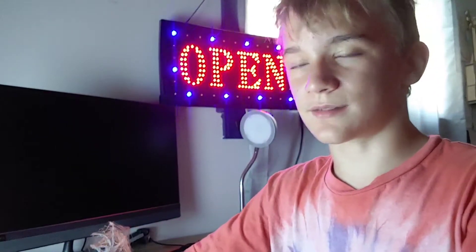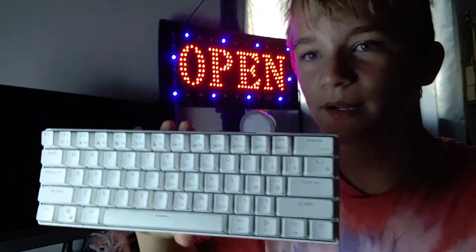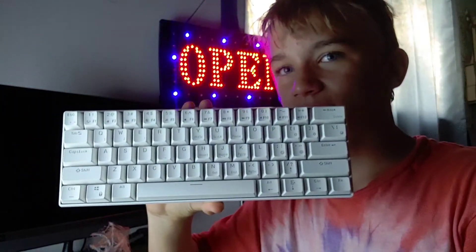If you just want a keyboard that's smaller and goes click clack, this one works — it's a keyboard. That's going to be the end of the video. If you're trying to buy a keyboard, buy this one. That's it.